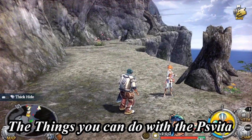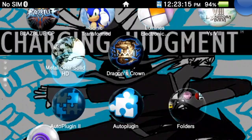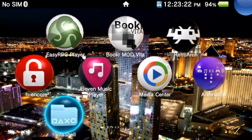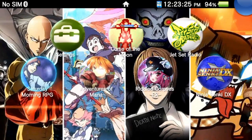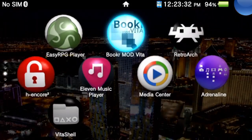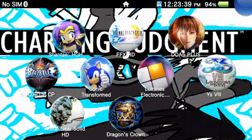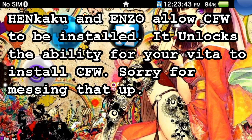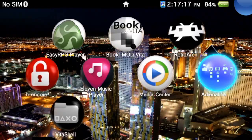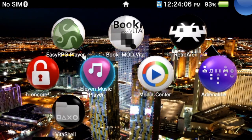Now let me talk about the things you can do with this device. Like the PSP, the PS Vita has custom firmware but it's ten times better. However once you install custom firmware your music and video app may glitch up, so if you're a big fan of having videos and music on your Vita, be aware — though there are alternative apps available. The Vita has something called Henkaku and Enso, which is custom firmware that lets you do awesome stuff. Once set up properly you can have applications like RetroArch, Adrenaline, Easy RPG Player, BookR Mod Vita, Media Center, and 11 Music Player.